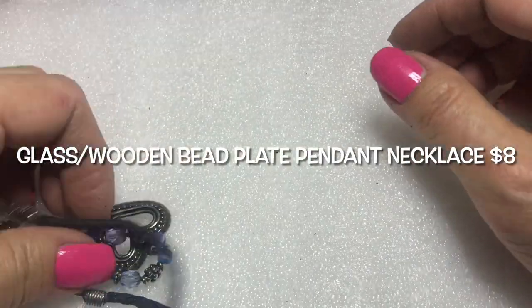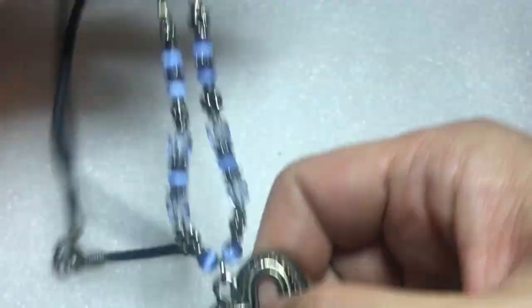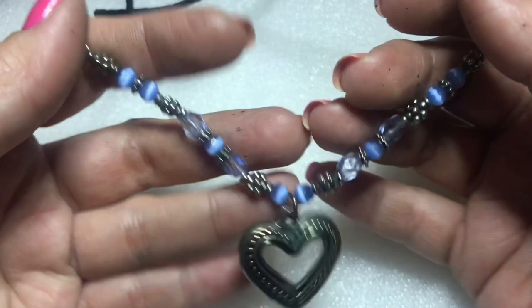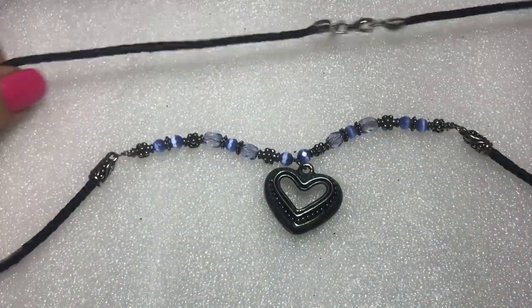Almost done — but I gotta say I like the mystery lot from My Pink Bag.